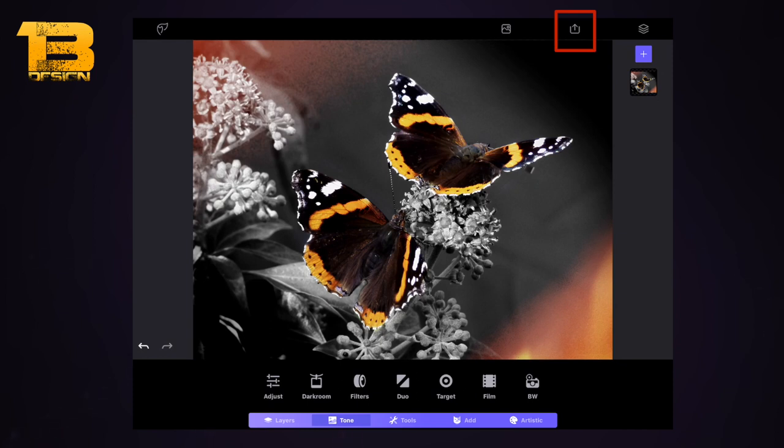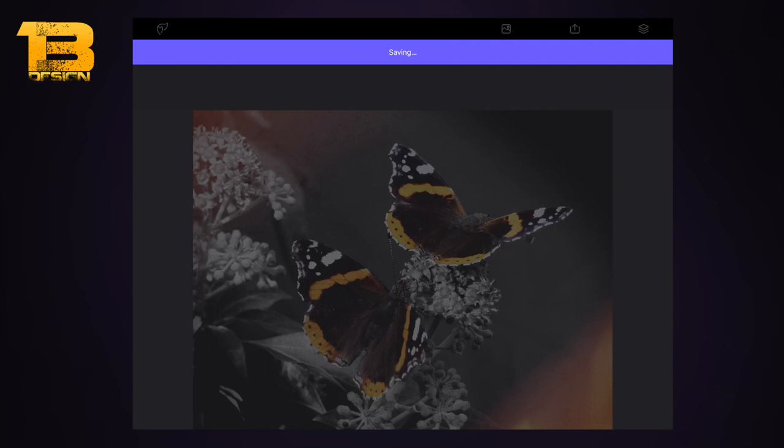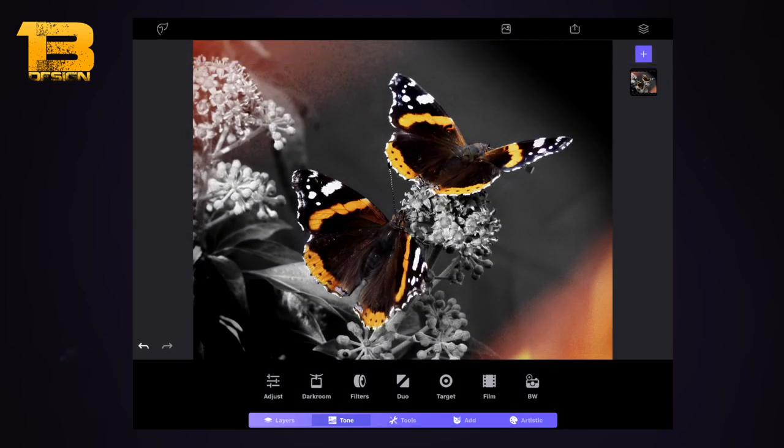Select the tick button and then to save, I select the little arrow on the right-hand side and choose 'Save to Camera Roll'. That's a really simple color splash effect. I'll be back with more Photofox tutorials very soon — thanks a lot for watching, catch you all soon.